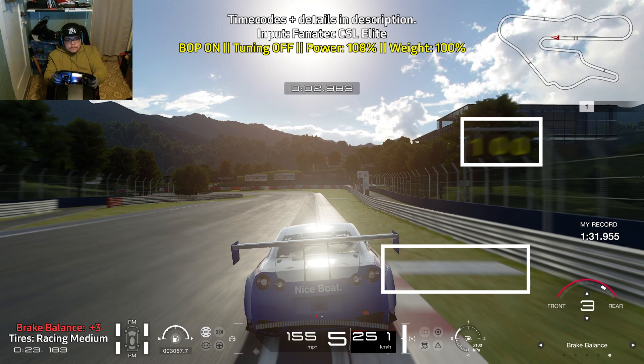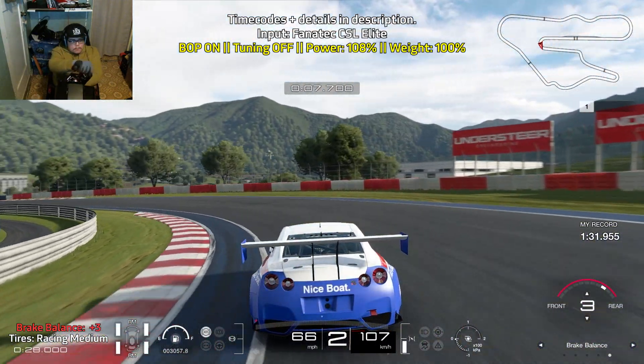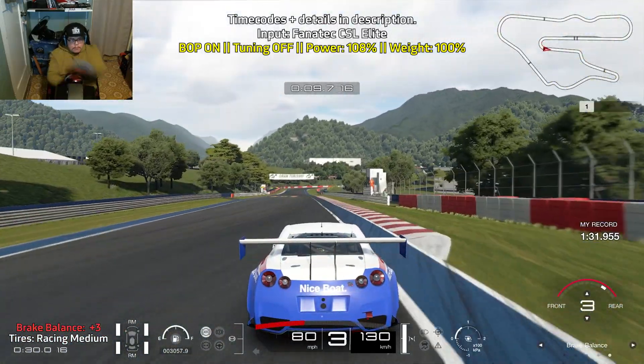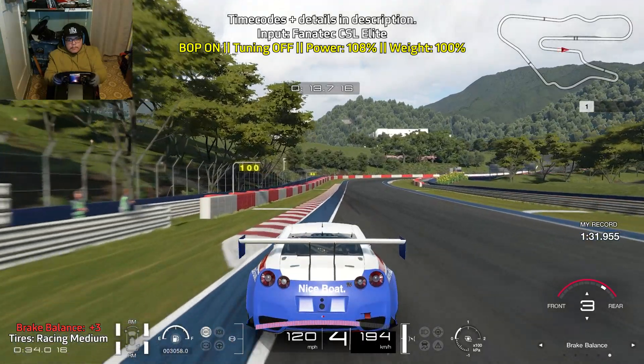We're going to brake just as we pass the 100 meter board. Brake as much as you can for a short while and slowly ease off of the brakes as you turn in. Carefully get on the throttle as this car loves to generate a lot of wheel spin.